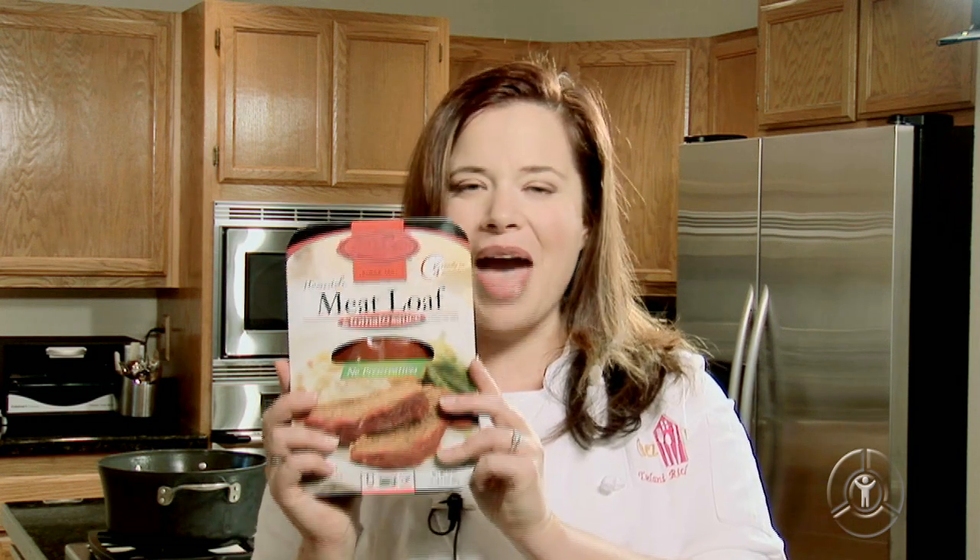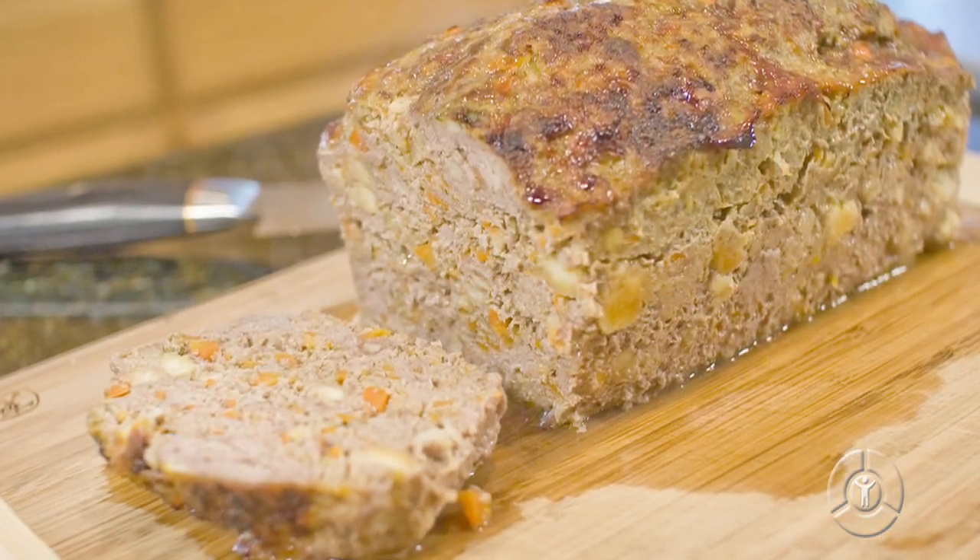I'm Chef Say. High fructose corn syrup runs rampant in processed food. It makes appearances in ketchup, bread, pasta, frozen foods, soups, and even salad dressings. I recently discovered it in a package of meatloaf. Sure, the processed version is easy because all you do is heat and serve. But what about the flavor? That's why I decided to make my own version that's packed with flavor and high in protein. It does take longer in the oven, but the results are worth it. Join me in the kitchen and see how it's done.